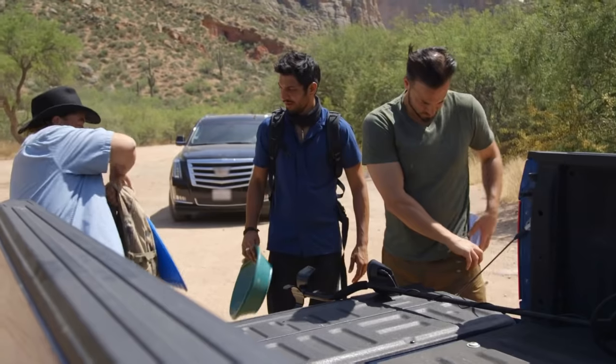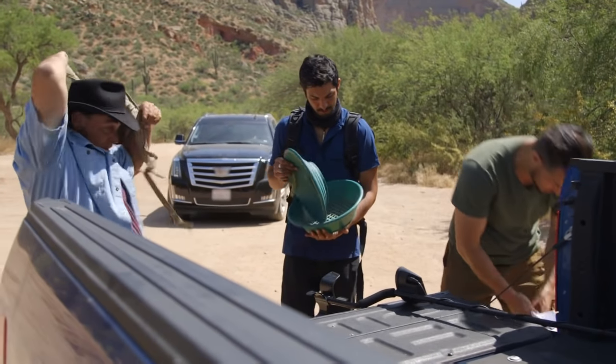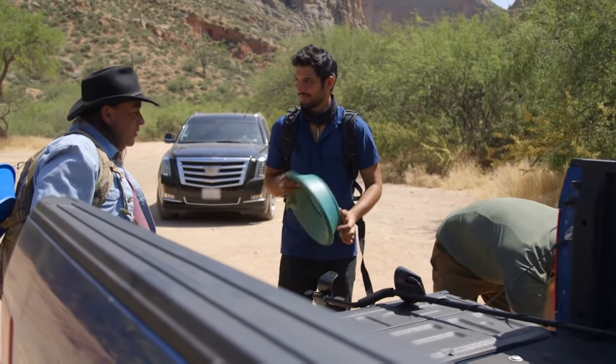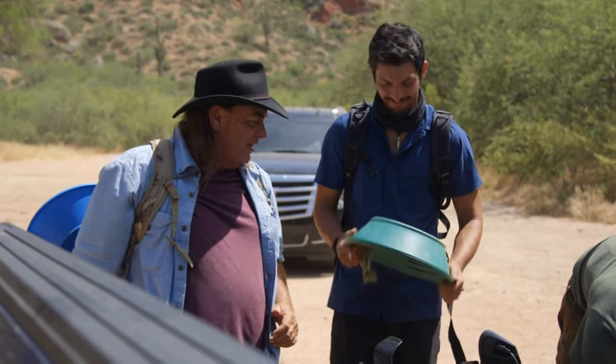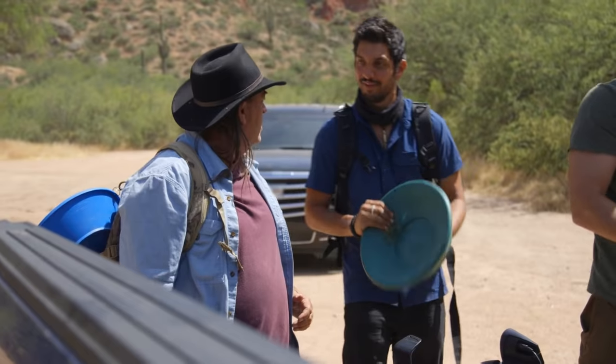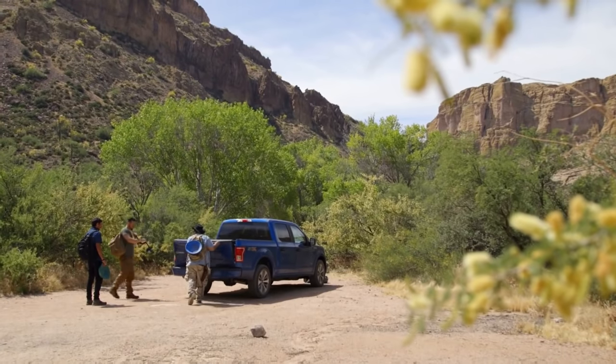What do we got here? We got some pans. Old school. There ain't no other thing but old school. Unless one of you guys want to carry a sluice. All right, let's head out.